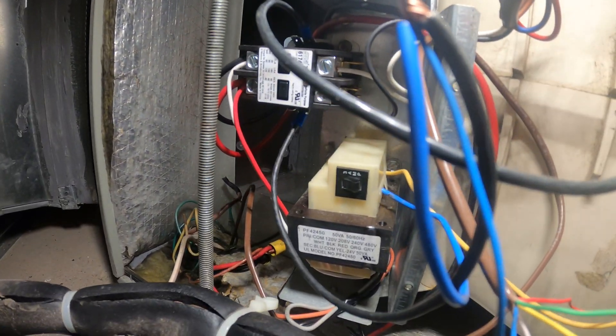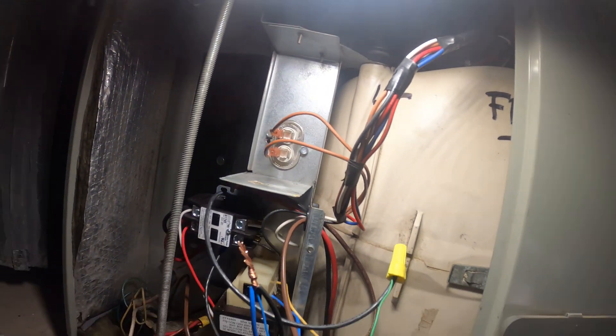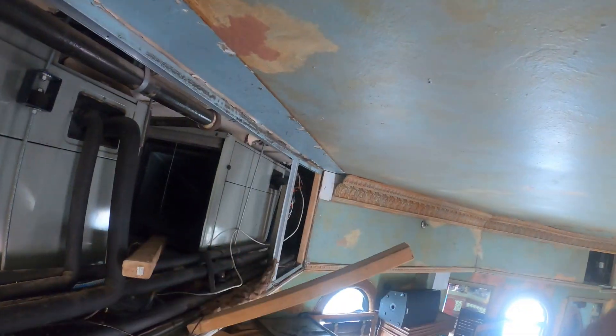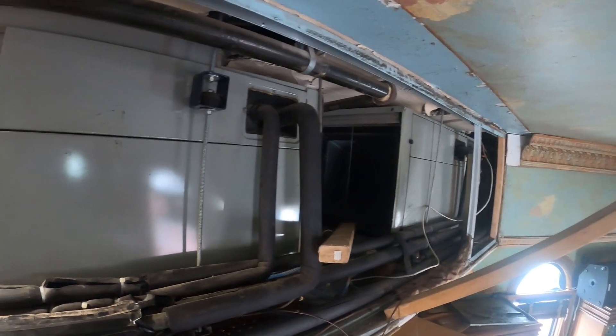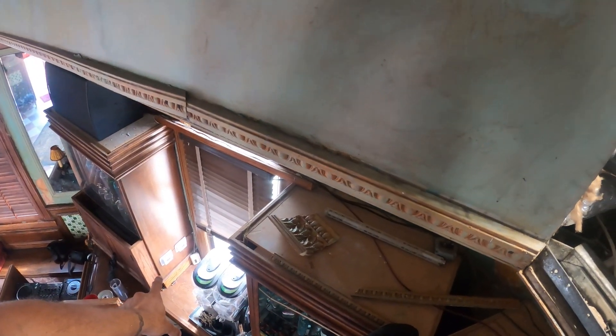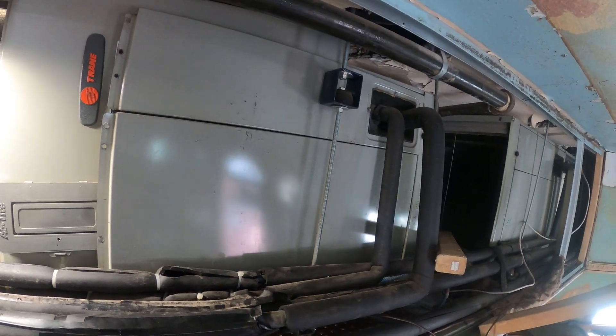Got the contactor in, transformer wired with some of the thermostat cable, motor wired with capacitor. Now we have to run one wire to the condensing unit, and pretty much what we did here we're going to have to do at the other unit as well. At that point both thermostats will be wired and both air handlers will be wired.